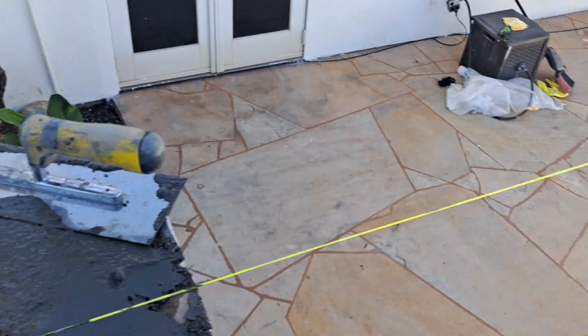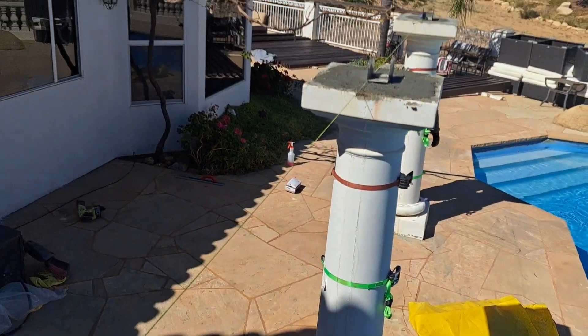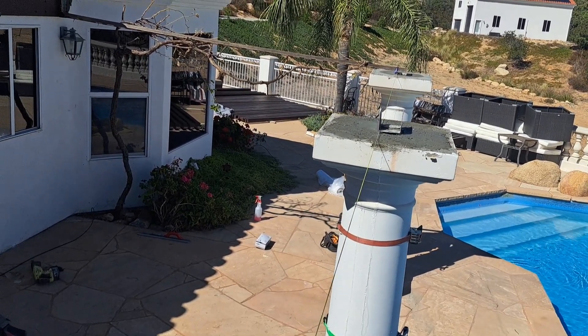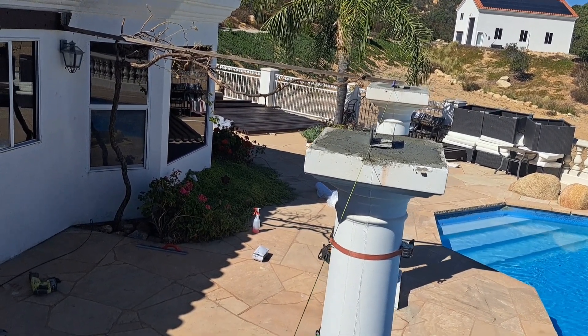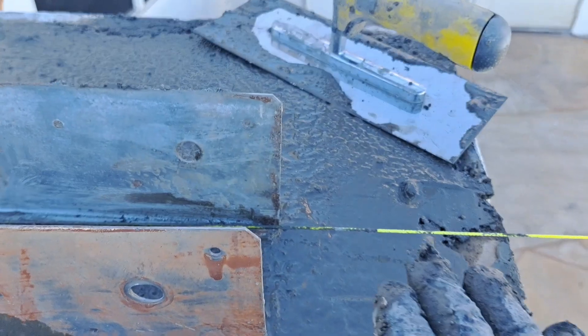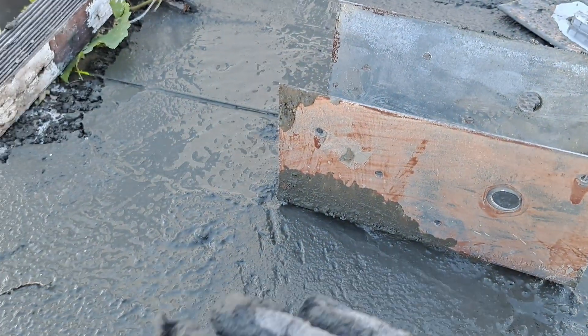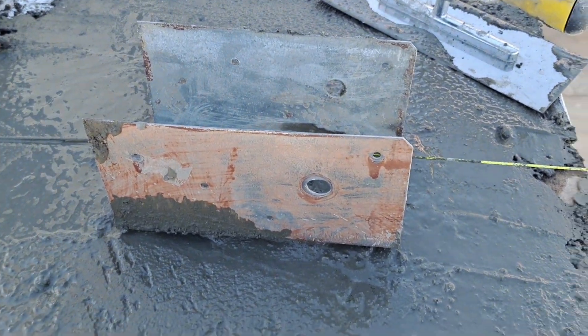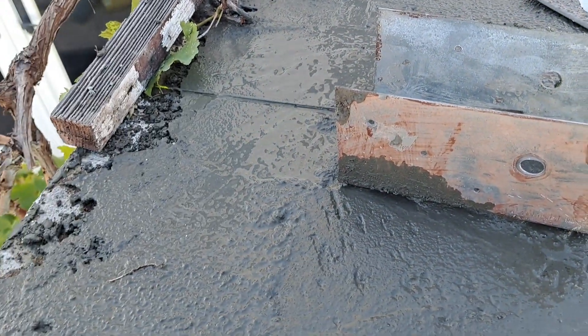And there we are. We'll end up with the string leveled, sloped a little down, so the water doesn't settle on the wood anymore. No wood in the middle — all just rebar and concrete.